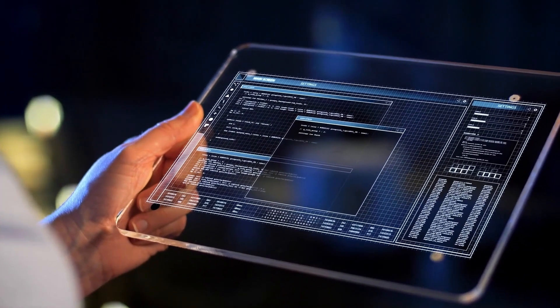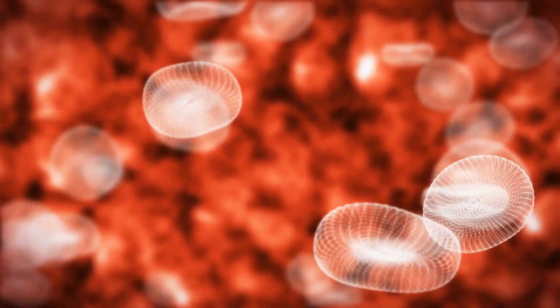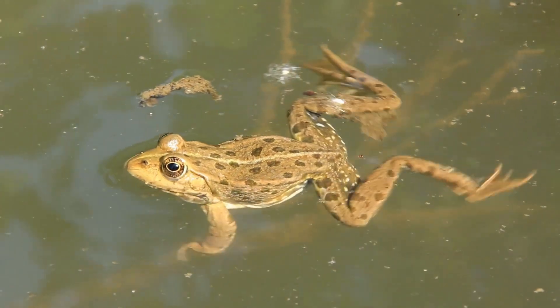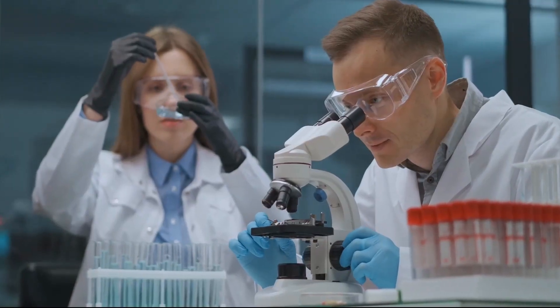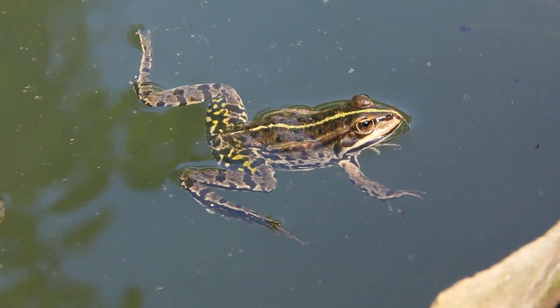The combination of the bioreactor created a local environment and signals that tilted the scales away from the natural propensity to shut off the stump and toward the regenerative process. The researchers saw significant development of tissue in many of the treated frogs, recreating an almost totally functioning leg.